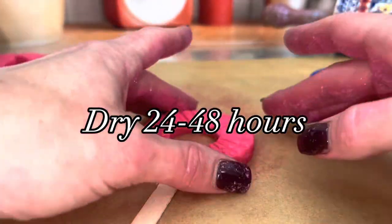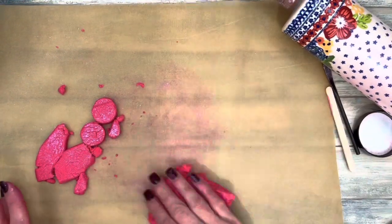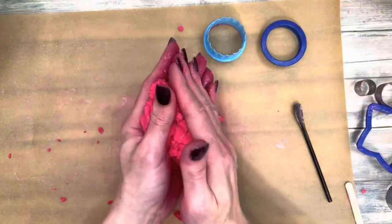Dry them two days. When the dough dries out and shapes start cracking, gather the dough and start the process again — add a little bit of glycerin.